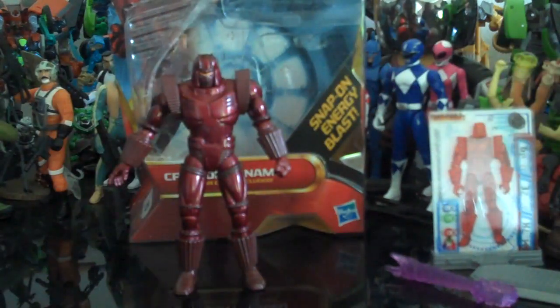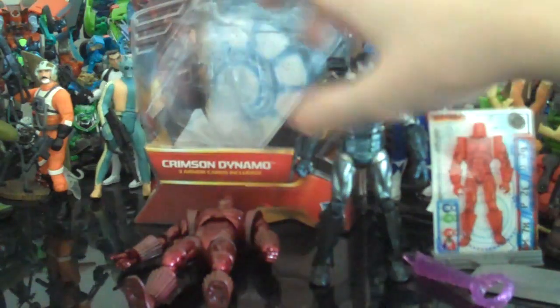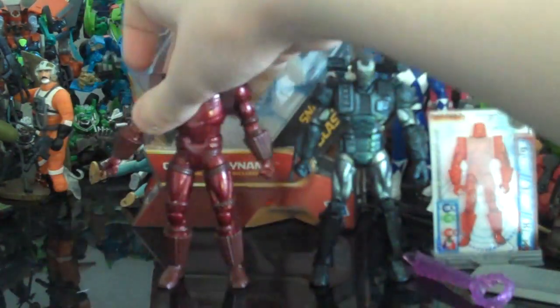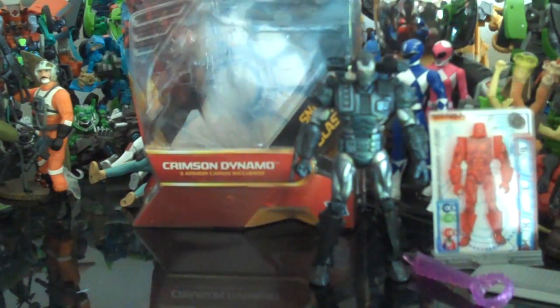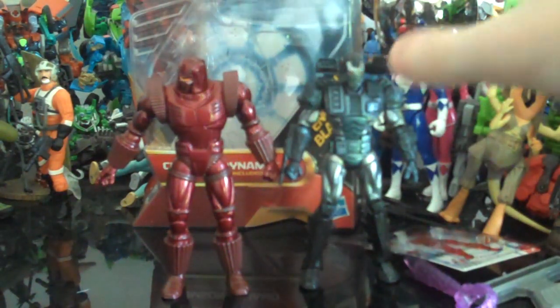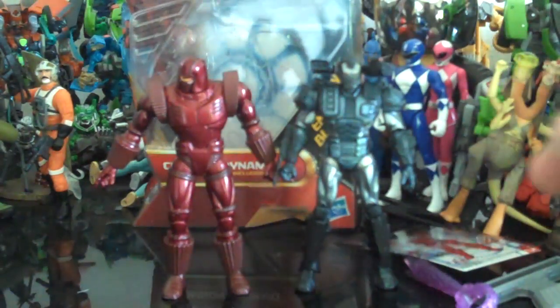For size comparison, I'll put him next to Comic Series War Machine. He doesn't really stand too well without the stand — that's one problem I have with him. You can see next to War Machine, they're about the same size.